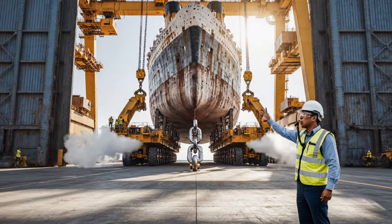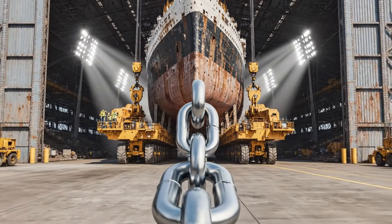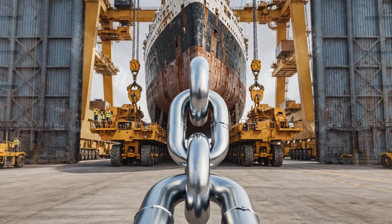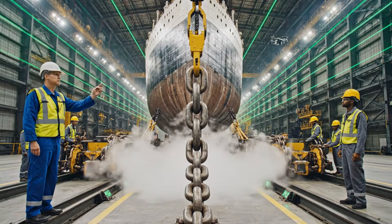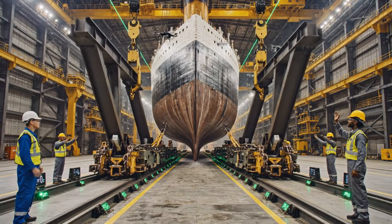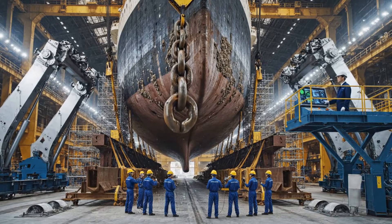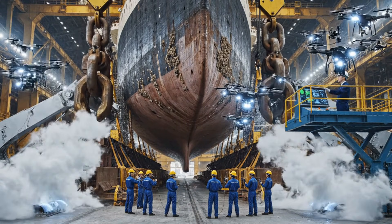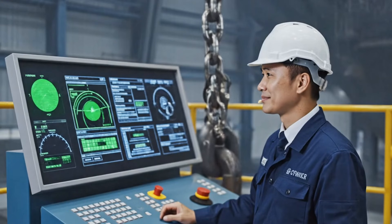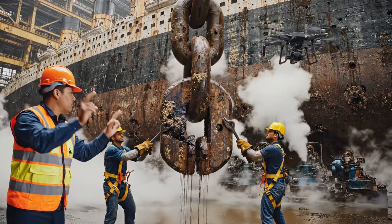Prep the restoration hangar doors. All readings stable. Continue advance. Center her on the main support tracks. Support rails ready. Shift two meters left. She's perfectly positioned. Keep movement steady. No sudden swings.